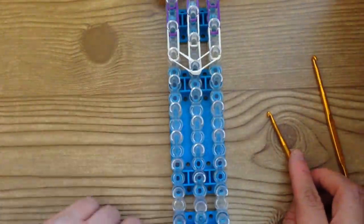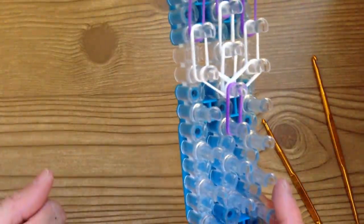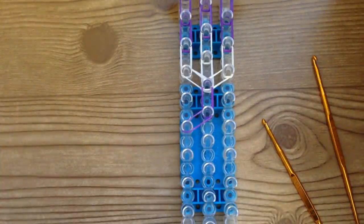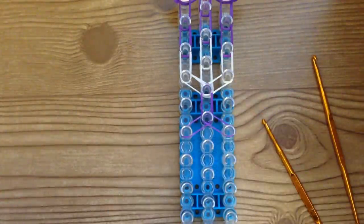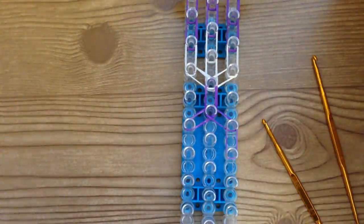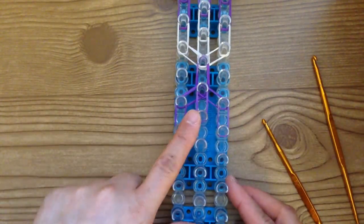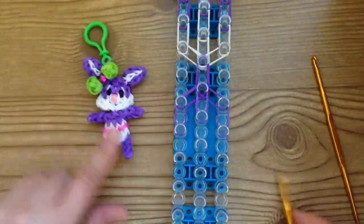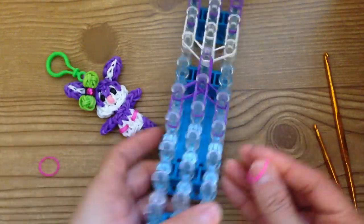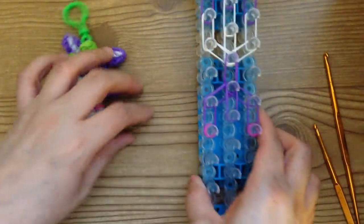Now we're going to begin with the bunny's body. Grab your purple bands and make the neck — two purple bands from here to here. Then make the right and left shoulders, going to the right and to the left. Using purple again, go down one time on each row. This is also the time to choose your diaper strap color. I'm using pink. Take that color and wrap it around this peg two times, and the same on the other peg. Just these two pegs.